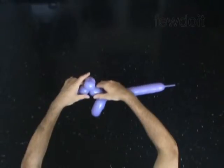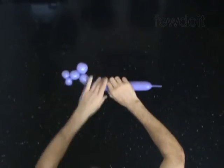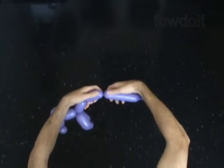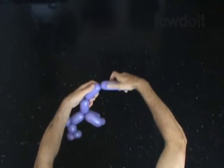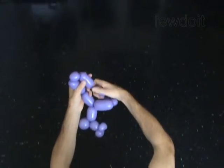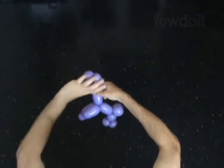Twist the tenth three-inch bubble to make the body. Twist the eleventh three-inch bubble. Twist the twelfth one-inch bubble. Twist the thirteenth three-inch bubble. Lock both ends of the chain of the last three bubbles in one lock twist.